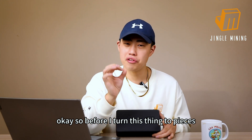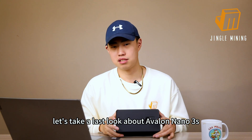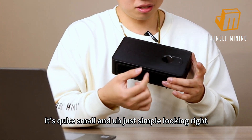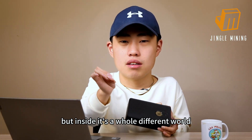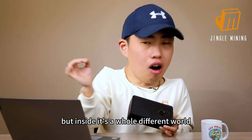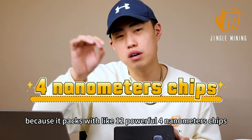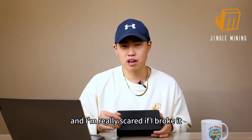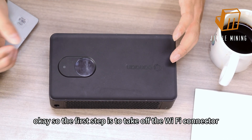Before I turn this thing to pieces, let's take a last look at the Avalon Nano 3S. It's quite small and simple looking — you might think it's just a small, simple mining machine. But inside is a whole different world, because it packs 12 powerful 4-nanometer chips. Powerful as hell, and I'm really scared of breaking it. Anyway, let's go.